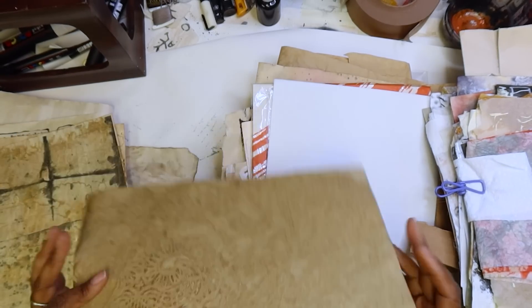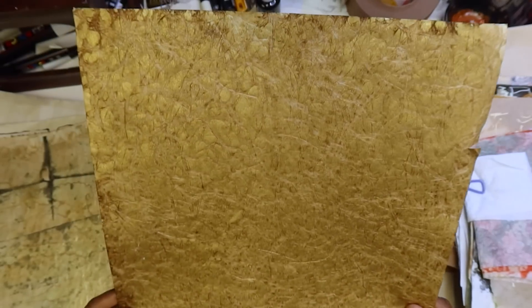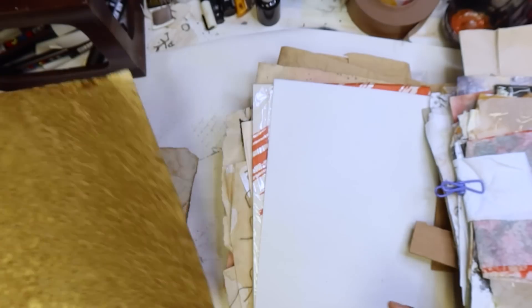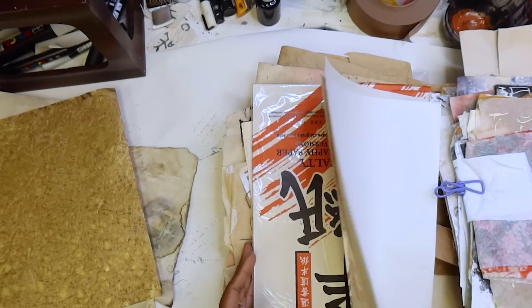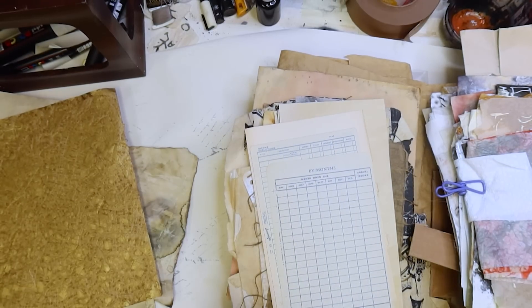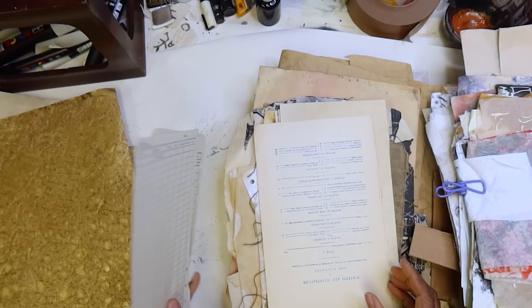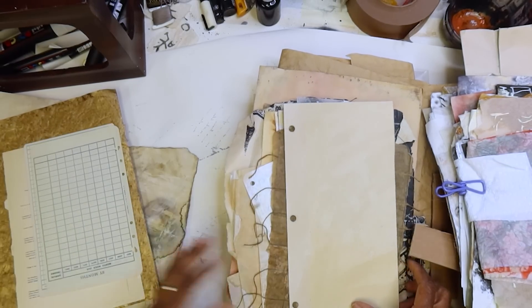This is some paper that I stained. I like it — it's a gold, but this will have its way in there and we're going to be using bits and pieces. Some pieces are going to be whole, but we're going to be doing a collage process that's going to get us where we're going. I'm going to hold on to these — they'll be good in there.